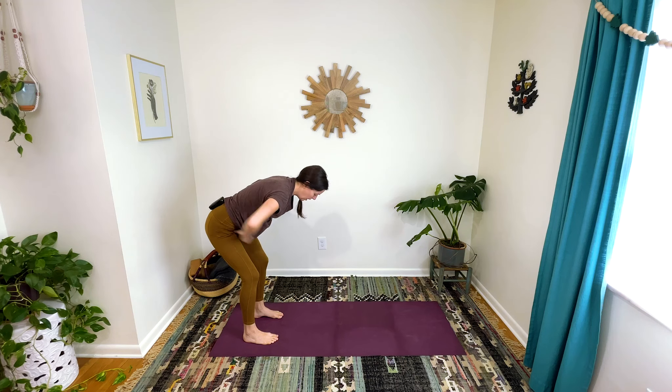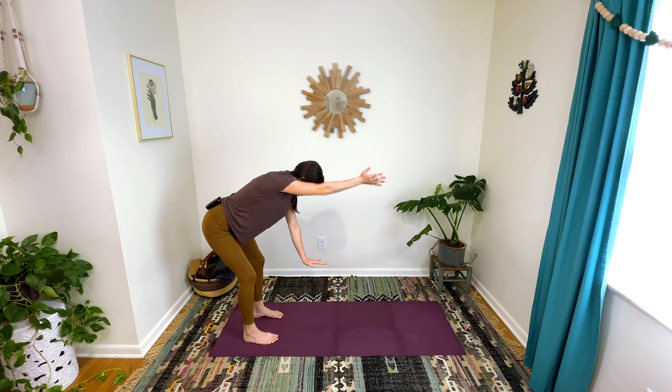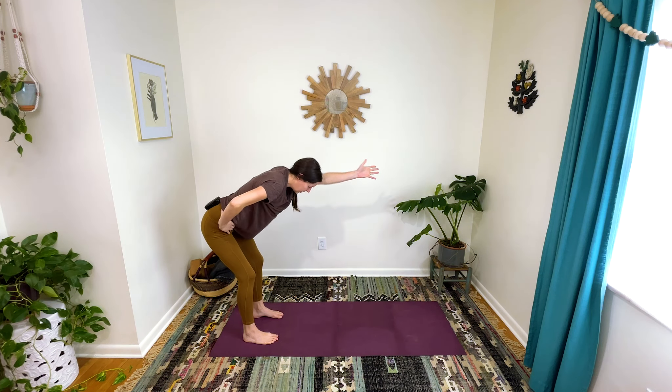Bring your hands to your hips. Make sure your low ribs are snuggled in. From here, reach your right arm forward and reach your left arm forward — going back and forth, alternating from side to side. If this feels like too much for your low back, you can have your hand on a chair or step stool or some blocks, and support yourself with that hand while the other hand is moving. One more each way — right, left.